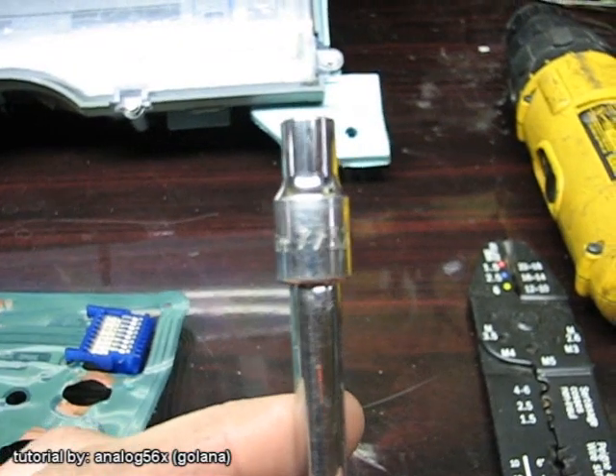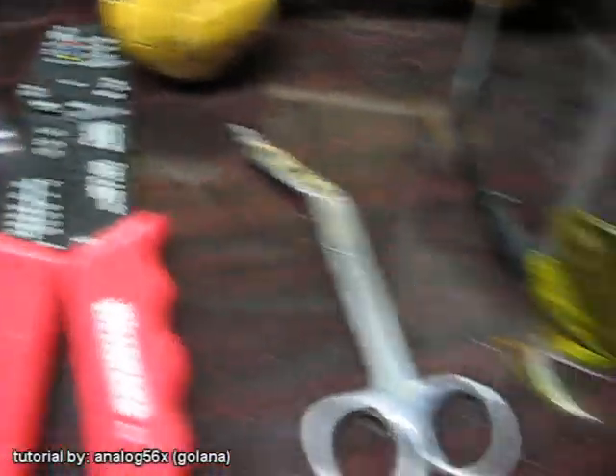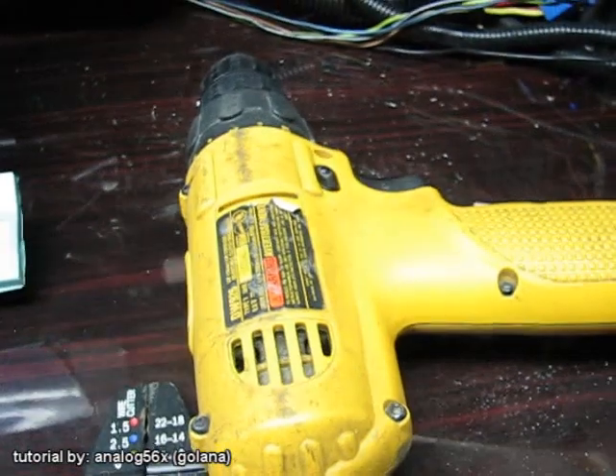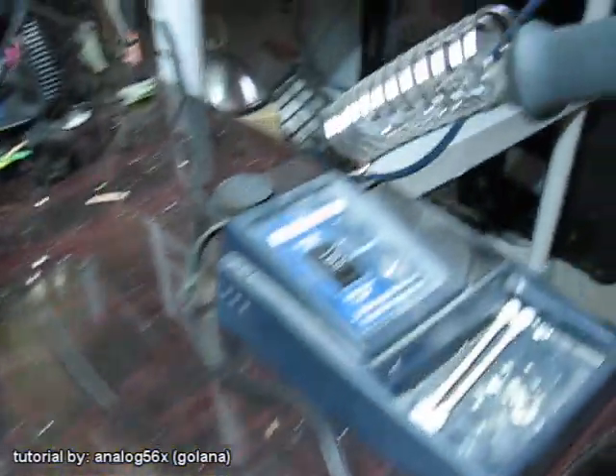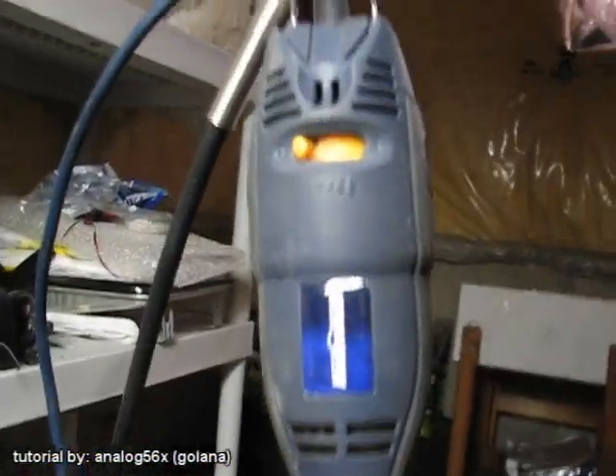You're gonna need a 7/32 inch socket, some wire cutters, a few pieces of wire, some scissors. I use a drill because it's a lot easier and I'm really lazy. Safety glasses, soldering gun, and a Dremel tool.